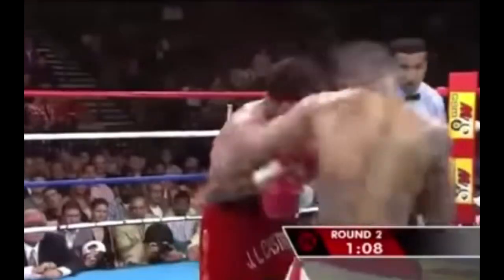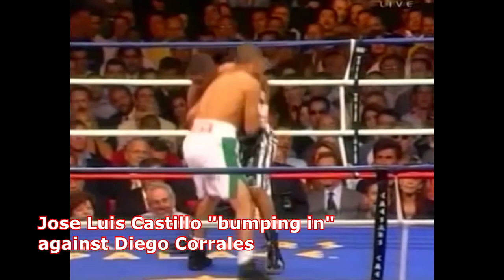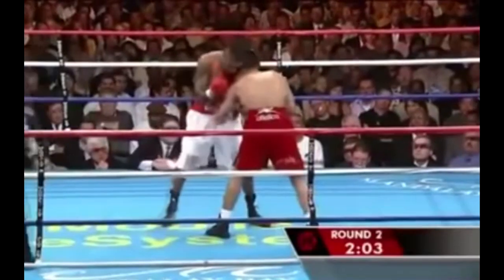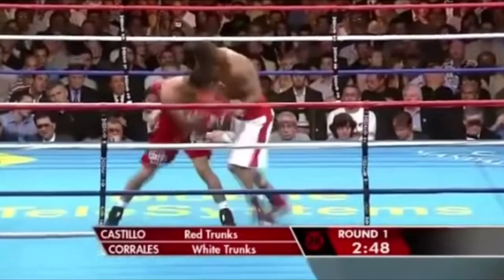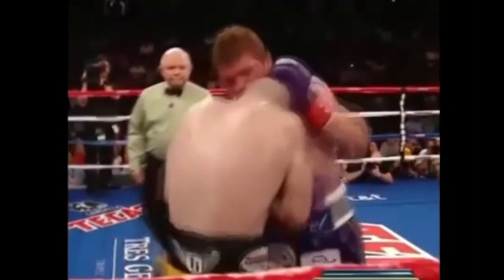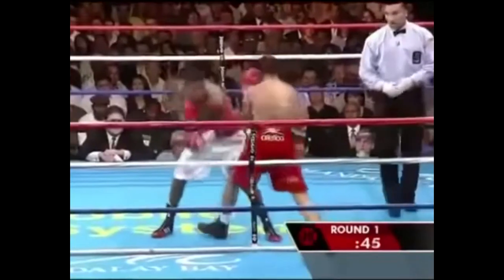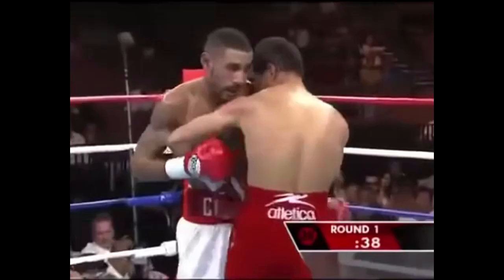Today's video is all about fighting from a shoulder-to-shoulder position after bumping in, which is an inside fighting entry discussed in part one of this series. We're going to talk about how to make space to punch, off-balance your opponent, and create angles on the inside, as well as how to counter an inside fighter trying to bump in on you. But first, let's quickly review the lessons from part one, as well as some basics about this shoulder-to-shoulder position.